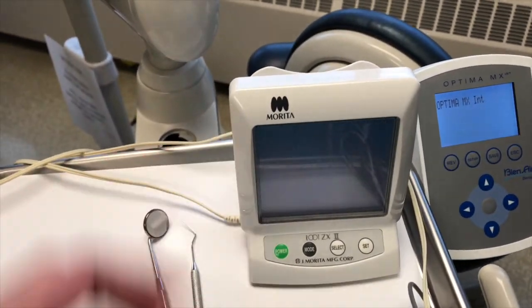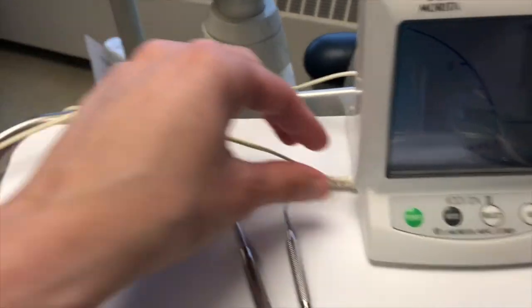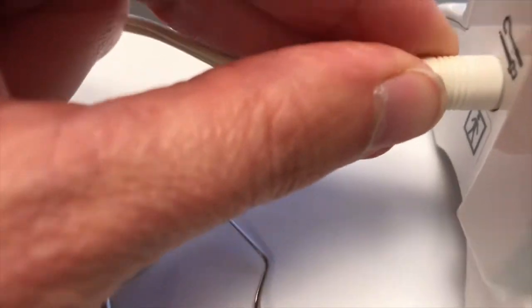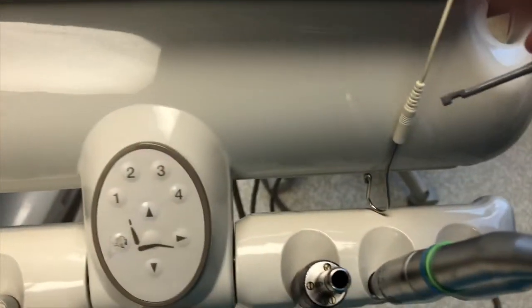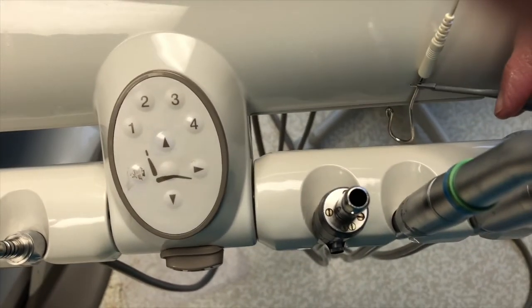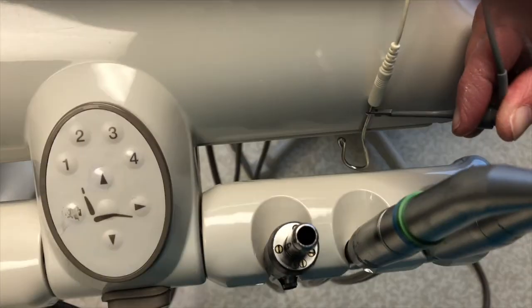I'm going to turn it on before I plug the probe in, because it needs a moment to calibrate before I plug it in. I'm going to come to the side here and plug it in. Then what you want to do is just do a function test to make sure you have connection. I'm just confirming that when I hit the clip and the part that goes on your file, we have connection.